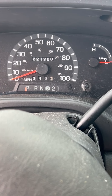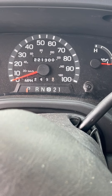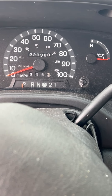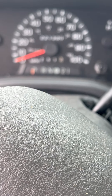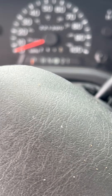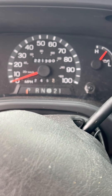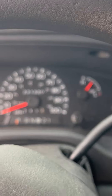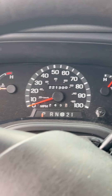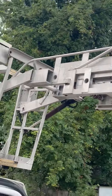We have a 2003 Ford E350. We did have to use a jump box to start it, but it does crank and run. Now we're going to drive it. This is the van with the boom.